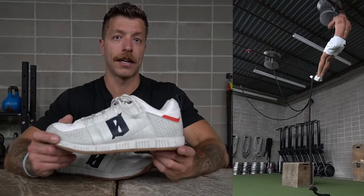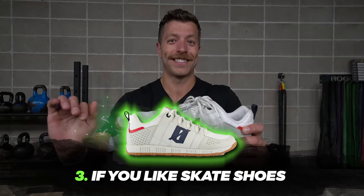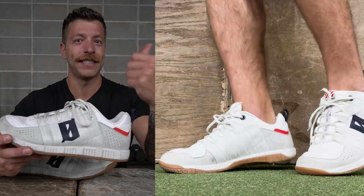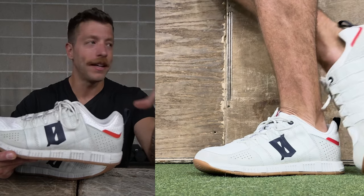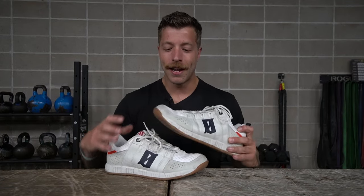My third pro is a super niche one — if you like shoes that feel like skate shoes but aren't necessarily skate shoes, this model is going to fit the bill. When I put this shoe on it felt kind of like a DC skate shoe. I've trained plenty of times in old skate shoes and love doing so because they feel flat, have bulkier uppers and a bit more structure. If you loved the Reebok Nano X, which also felt kind of like a skate shoe, this could be a really good option.